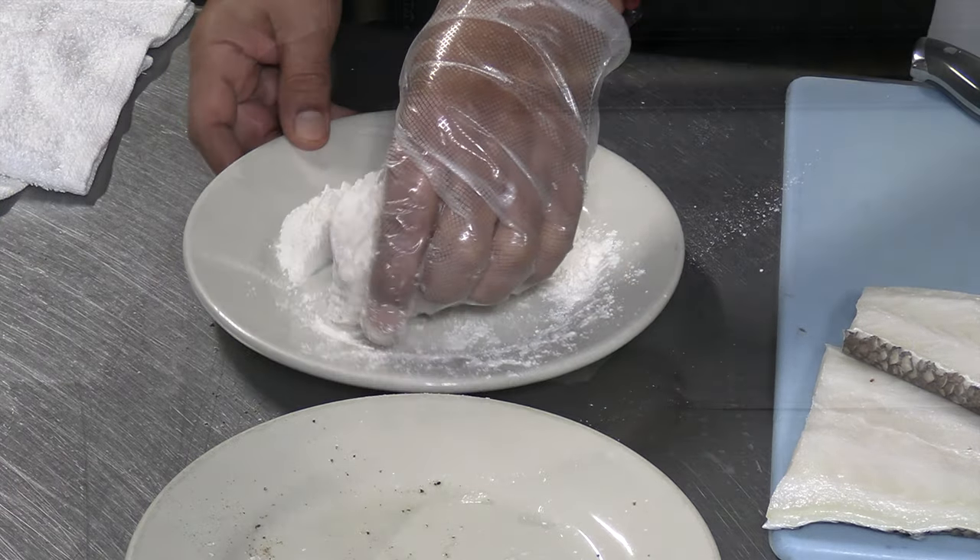We're going to the skillet with just enough oil so it doesn't stick — it's going to be pan-fried, not just sautéed. Place it skin-side down first, brown that side, then flip it over and finish it in the oven.